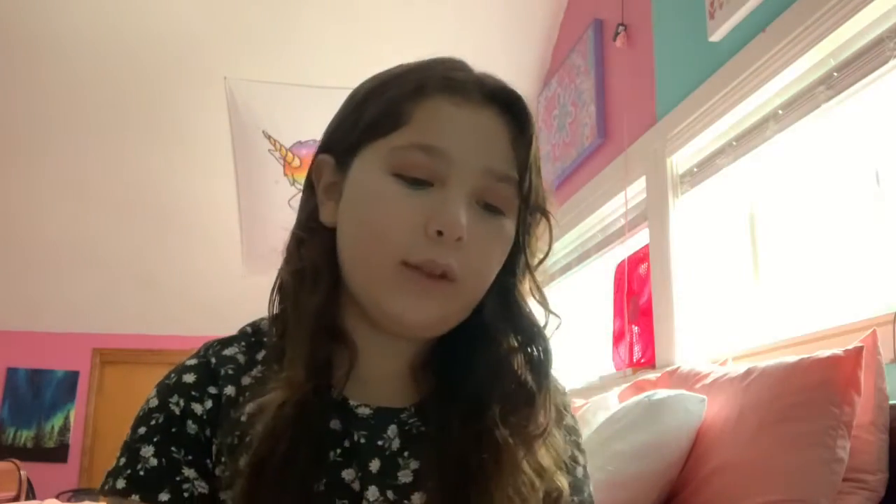I'm going to be using this Florence by Mills light skin tint. I've been using this for a while, along with this beauty blender — two pumps. I'm just going to put it everywhere, avoiding inside my eyes and eyebrows. I've brought you guys to a better lighting so this is what it looks like.